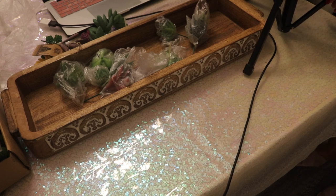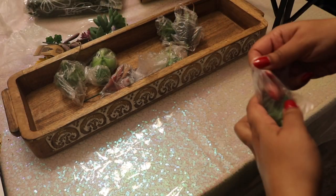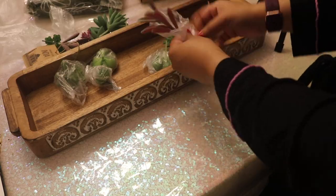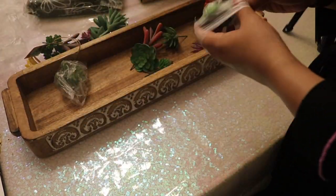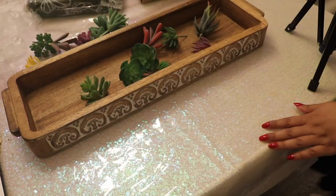I will try to remember to put links for each of the items in the description box below, so make sure to check that out. I'm just starting off by unwrapping each individual succulent. I actually ended up putting in a second order for the succulents so that I had enough for the other two succulent gardens I created.